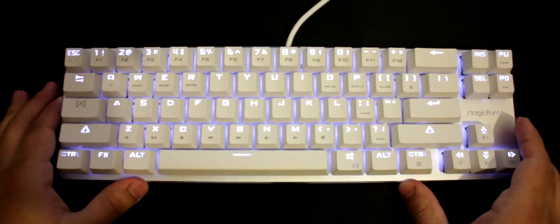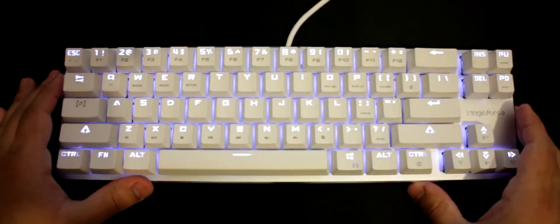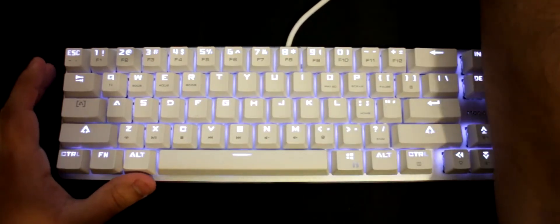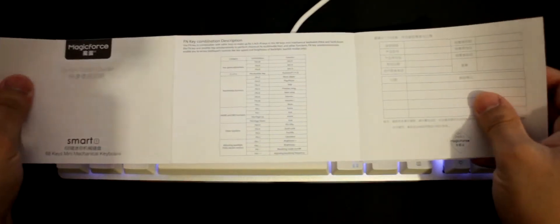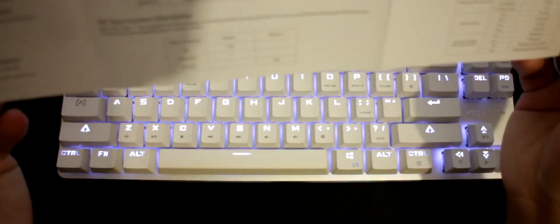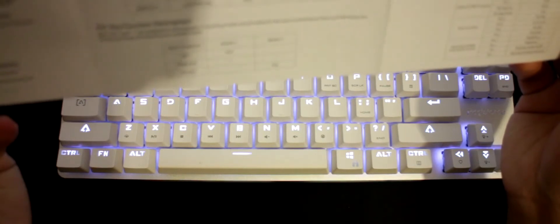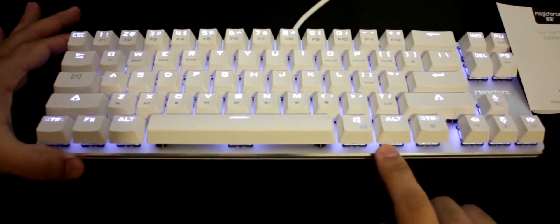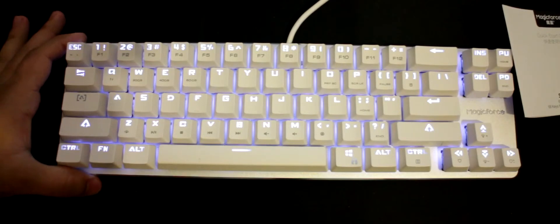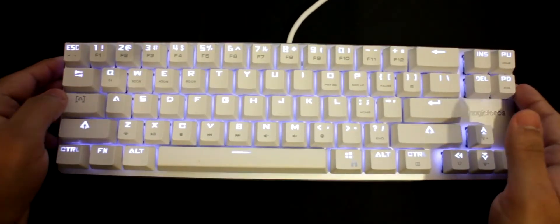I really like this keyboard. Each key is double-shot molded — I've got the quick start guide here to confirm that. It also has an anodized brushed aluminium alloy top plate, so the top plate is made out of metal. The keys feel really good.